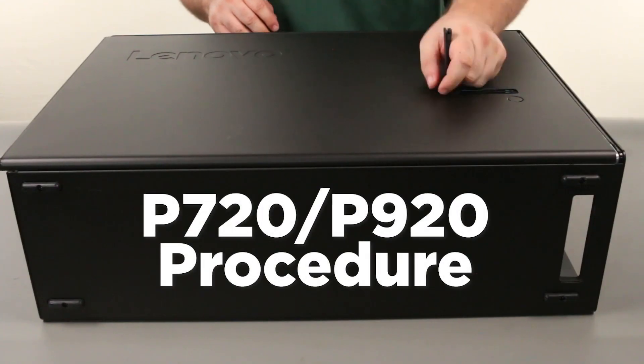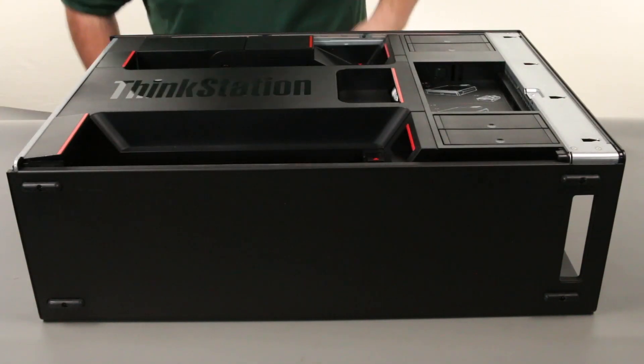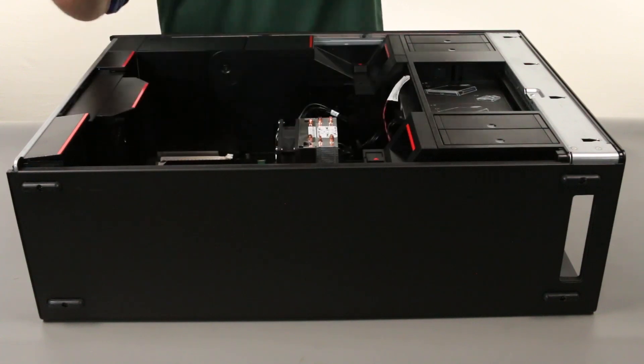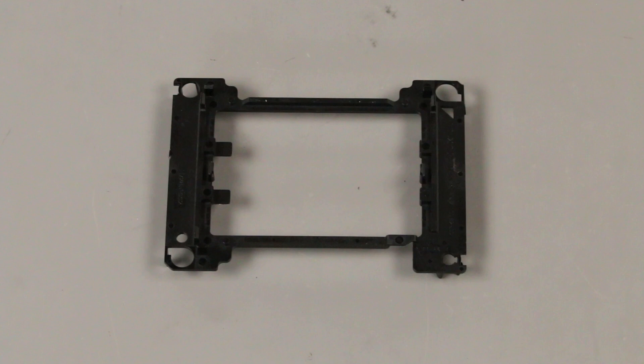Press the computer cover release latch and lift the lever to slide the cover open. Grab the cooling baffle by the handle and lift it from the chassis. Place the heatsink bracket onto a static safe surface.